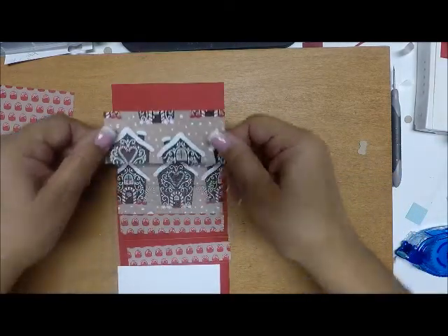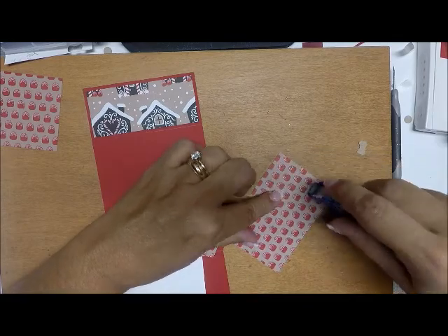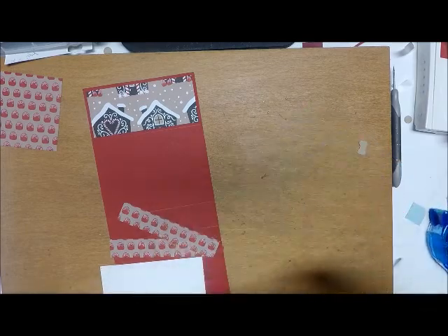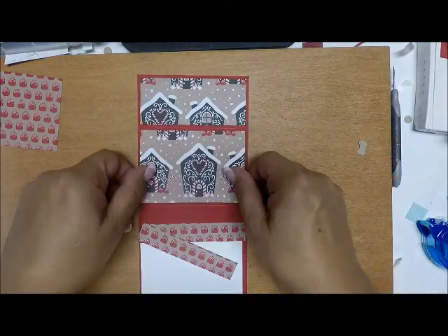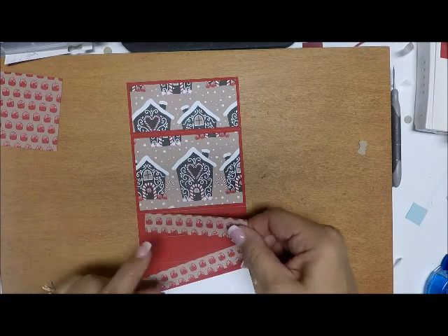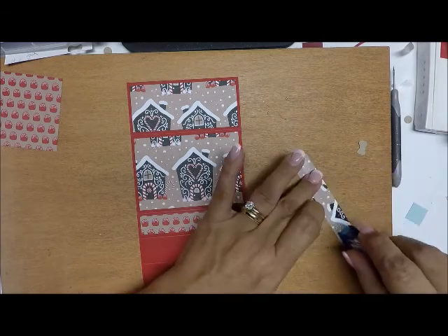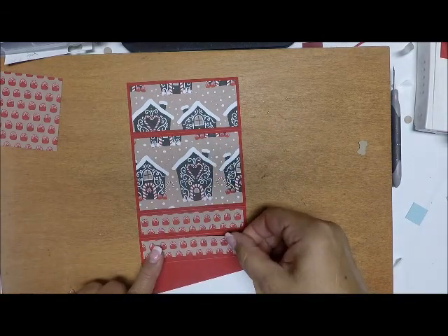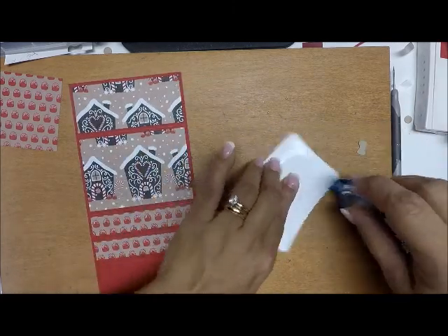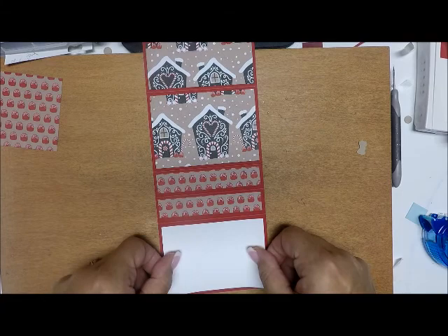My smaller piece goes up here, my larger piece goes here. I ran out of snail — my order is coming and should be here this afternoon, so I'll be very happy. Nothing quite like my snail. Then the white piece goes at the bottom. Okay, so the inside is all papered.